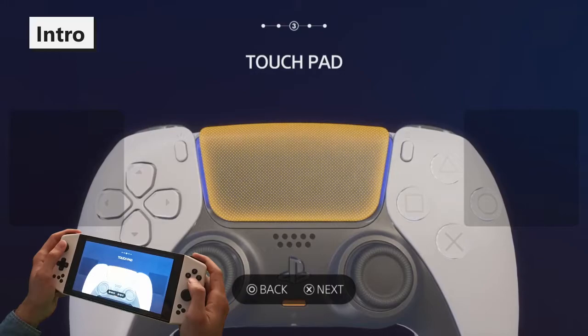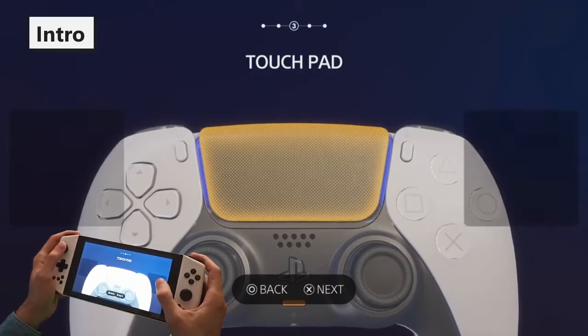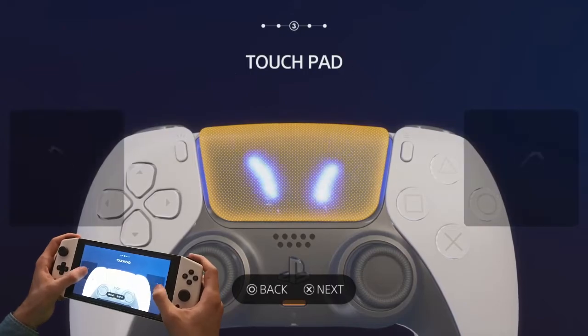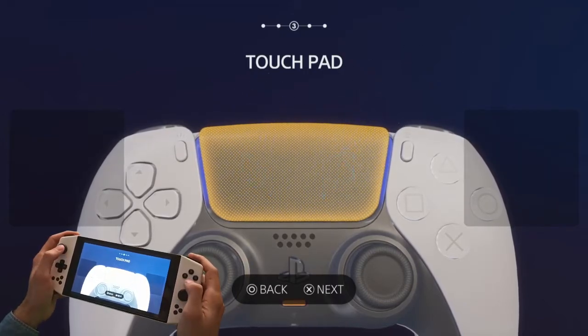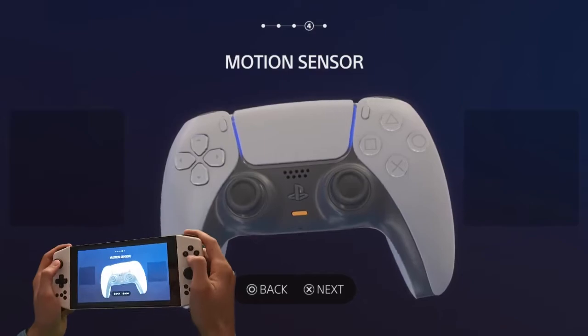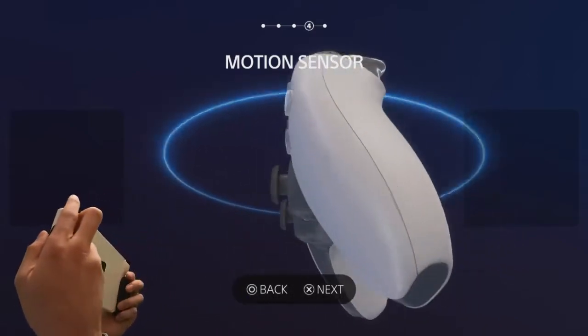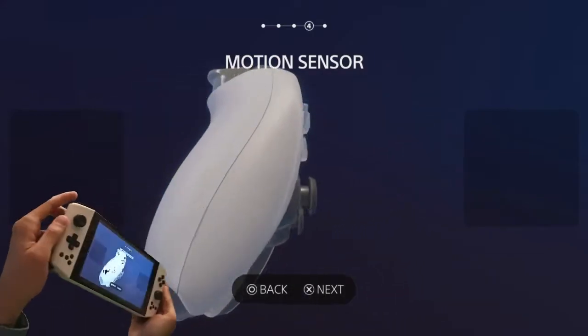Handheld Companion has several features that can be used with PlayStation Remote Play. The virtual touchpads allow for using your touchscreen as the controller's touchpad. The emulated DualShock 4 controller provides motion information to the game, along with the gamepad button inputs.